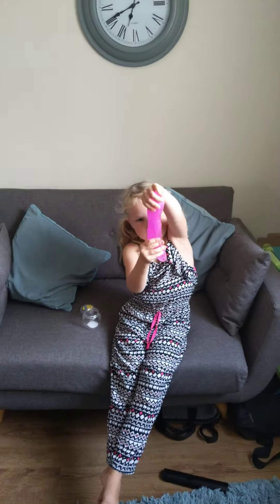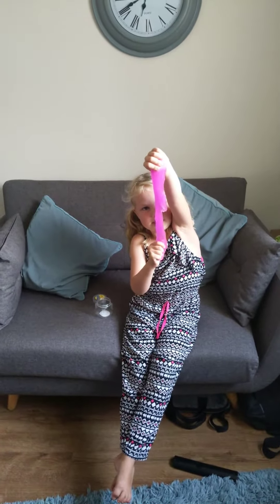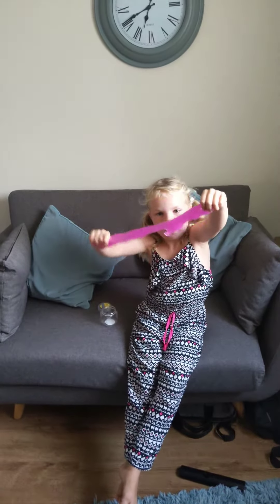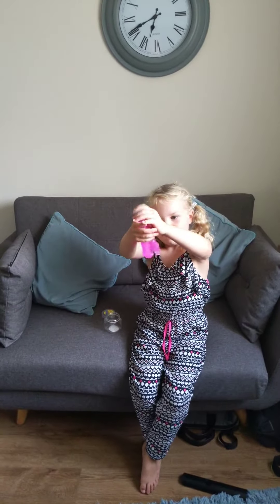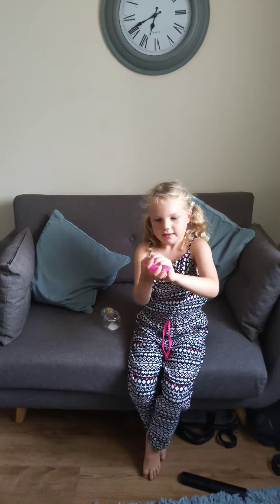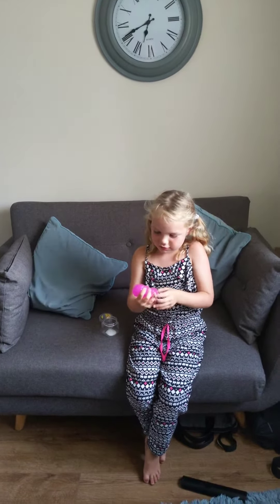I'm just going to do a big stretch. And then that's a crunch.